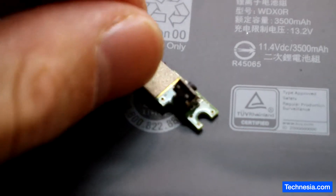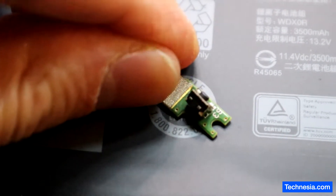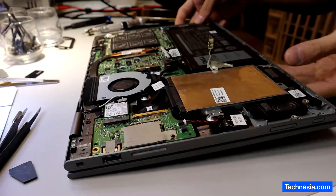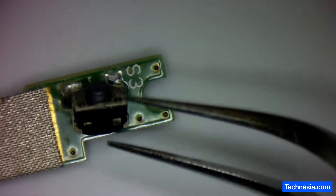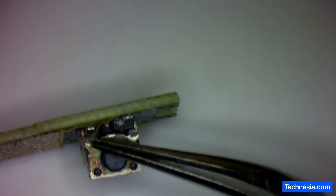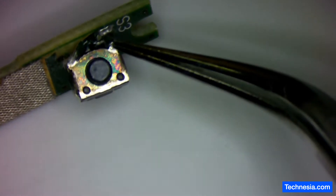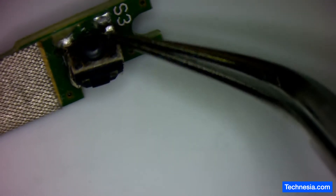There you go — that's the power switch we need to fix. Let's check under the microscope and see if we can fix it. Here's the power button, and as you can see, the pad is ripped off. This connection right here is disconnected.